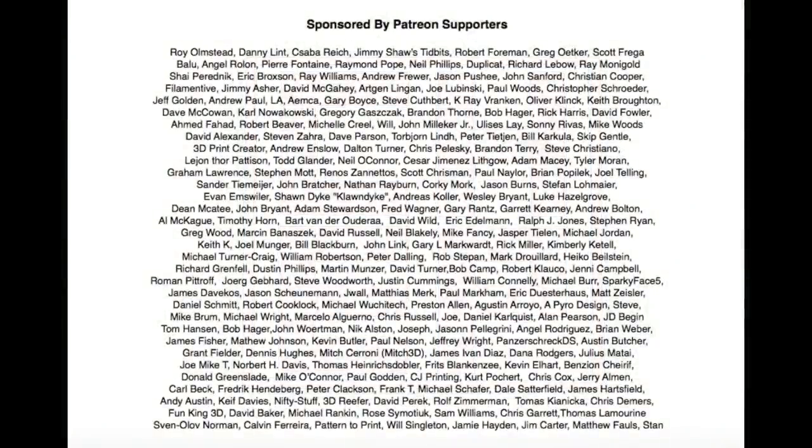This episode of Chuck Hellebuyck's Electronic Products is brought to you by the generous donations of my Patreon supporters.